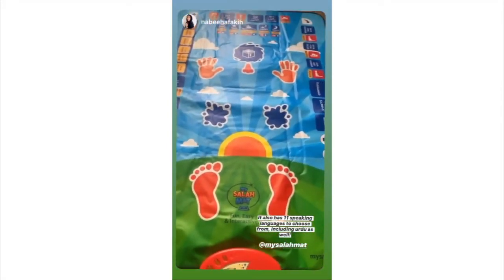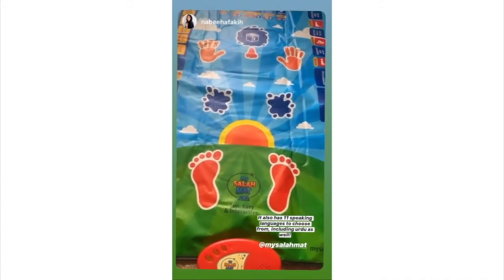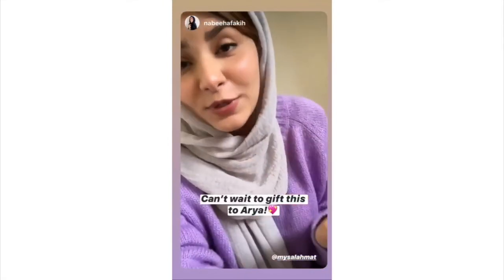I think this is a very innovative and interactive way to inspire the love of Salah in your children. The mat is really cool, and I think it makes for a wonderful Eid gift as well.